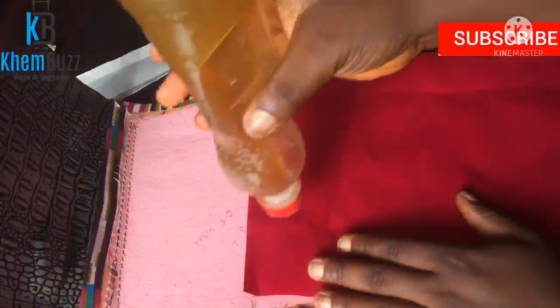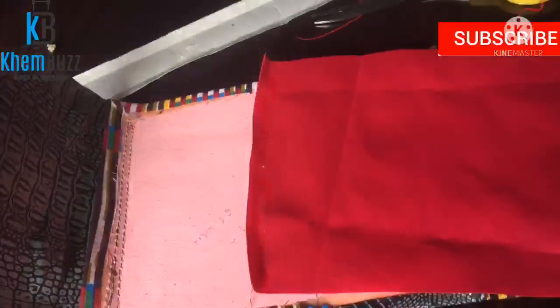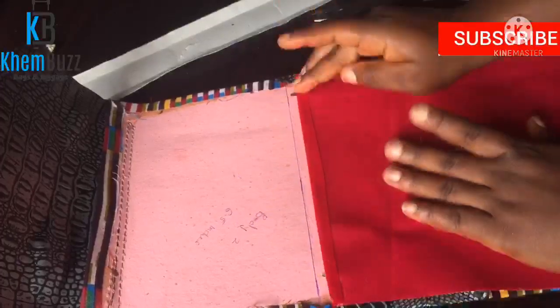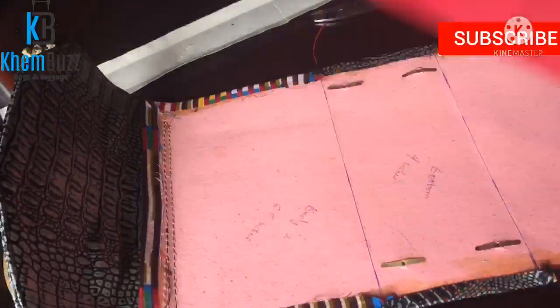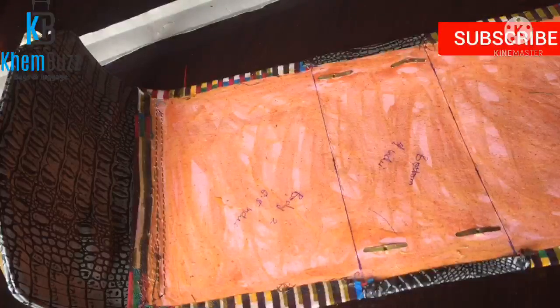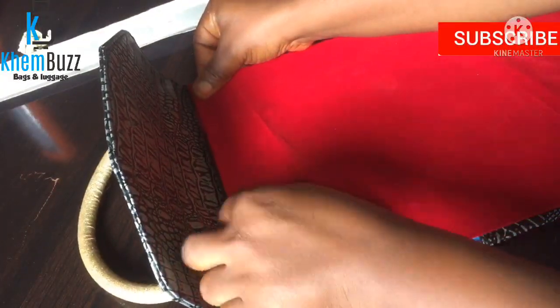The next step is to do the inner part. I'm not going to use any leather board for the inside. I'll apply a little gum — the lining material I'm using is called velvet. I'll apply gum to the leather board, then spread the velvet on top.